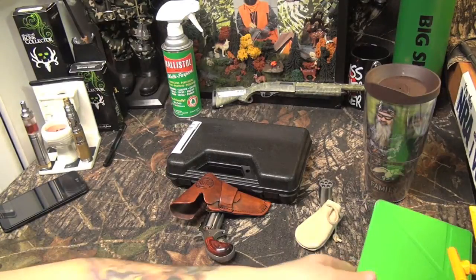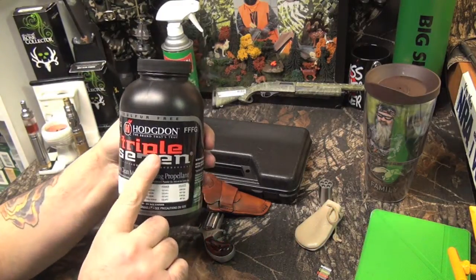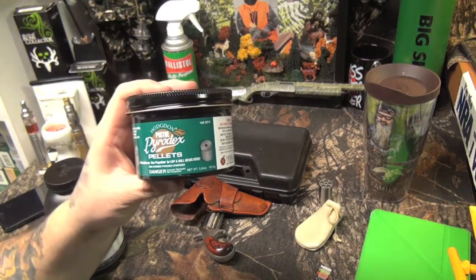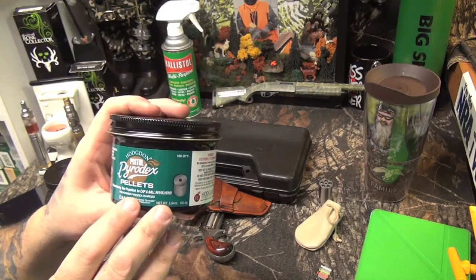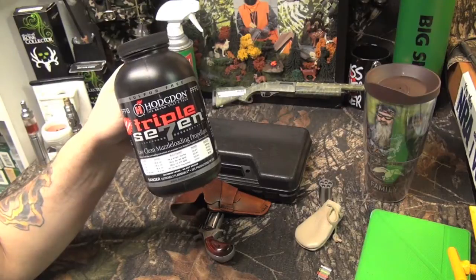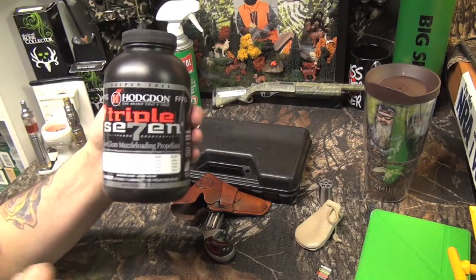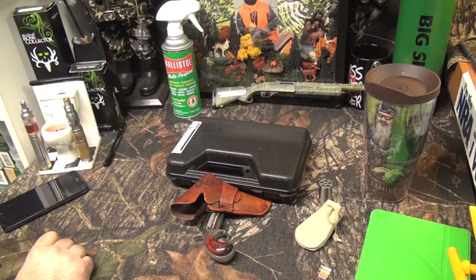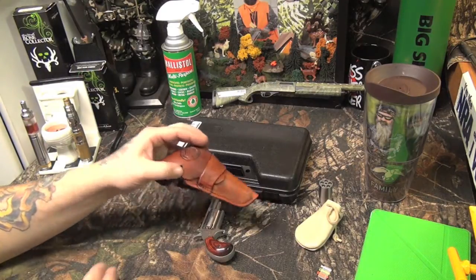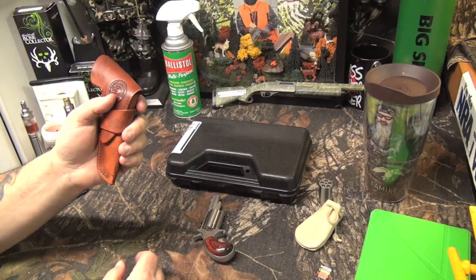I'm using Triple Seven powder — it's sulfur-free, unlike the pellets I use for my 1858 which have sulfur and make the gun stink. Triple Seven is a breeze — it cleans up with water, less smoke, and it's a pretty hot load. The only downside is I have to pour it into each cylinder individually, whereas pellets you just drop in. But with two cylinders it's not bad. I was hitting plates at about 20 to 25 feet with it the first time out, so it performs well.